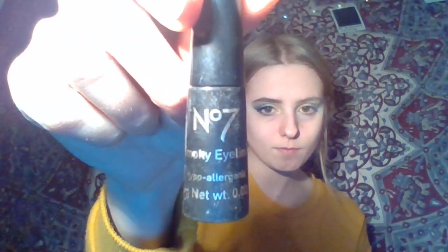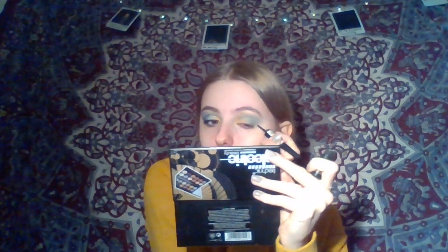Next thing I'm going to do is use this number 7 smokey eyeliner. It's very smudgy, and I'm going to use that to create like a little figure — the castle — in the very corner of my eye. I'm doing quick little strokes with this. It might look a bit weird at first, but it is going to be blended out.